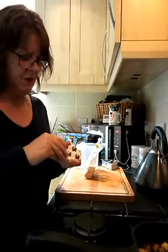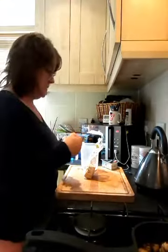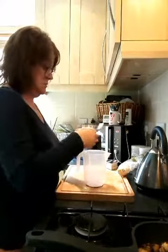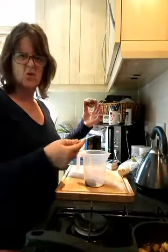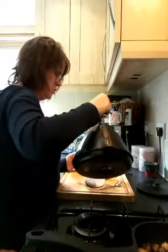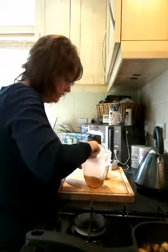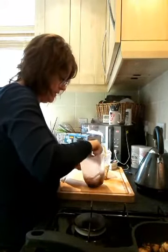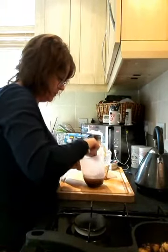I'm going to make up some couscous. You could probably use pasta or rice if you wanted to. I've got a red wine jelly — like a red wine gravy jelly — and I'm just going to add some boiling water to it and melt it down, then add my couscous to it, put a lid on, and let it soak up all that nice jelly.